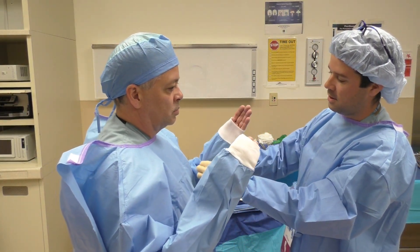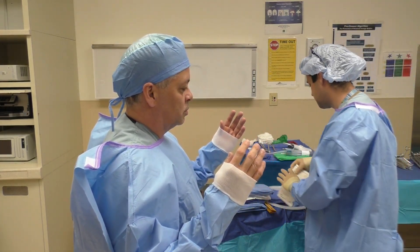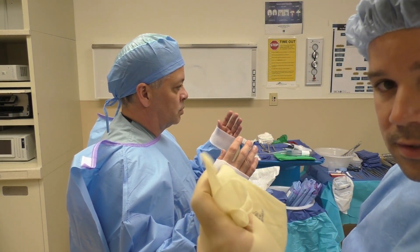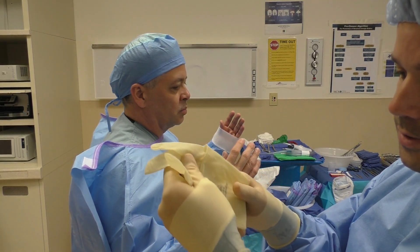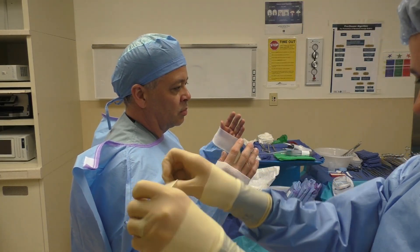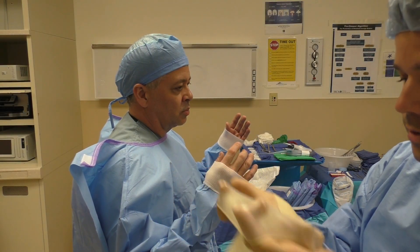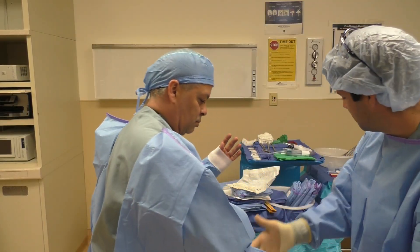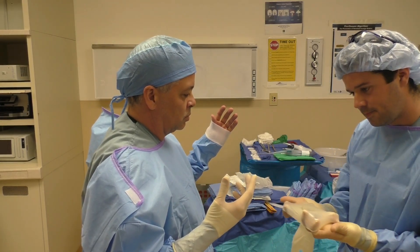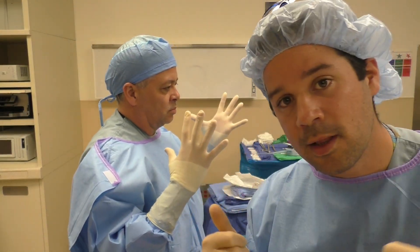Surgeon's hands are up. You bring their cuffs down just over their fingers. Again, we're starting with the right glove first — holding the fingers, pulling it taut to loosen up the glove, open it all the way up, folding the cuff underneath my fingers to open up the glove for easy insertion. Same thing on the left. And that is gowning and gloving a surgeon or assistant.